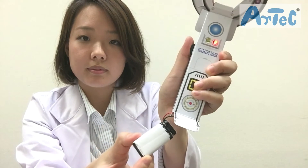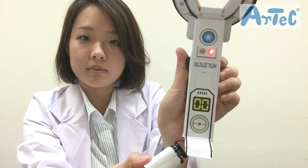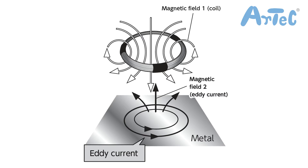Speaking of the science behind metal detectors, applying electricity to a metal detector's coil creates a magnetic field. Putting a piece of metal close to the magnetic field generates an eddy current in it, and this current creates a second magnetic field.